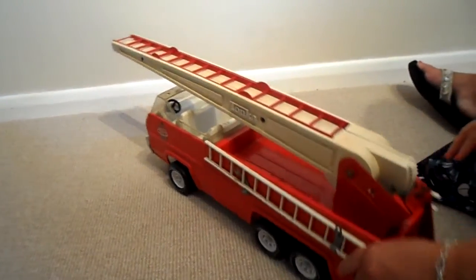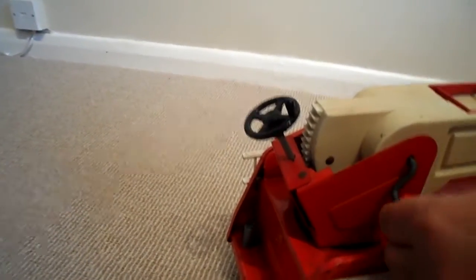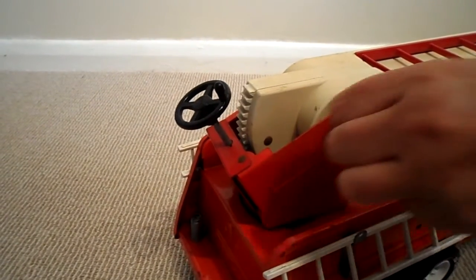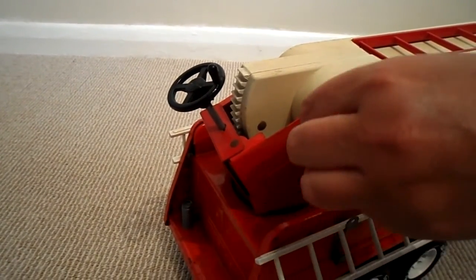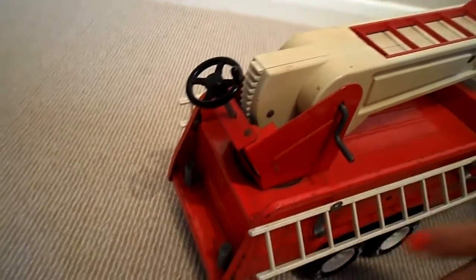And also, it has another handle on the other side. We're not entirely sure what that was used for. If you know, please leave a comment below and just advise us, because we would like to know what that was actually for.